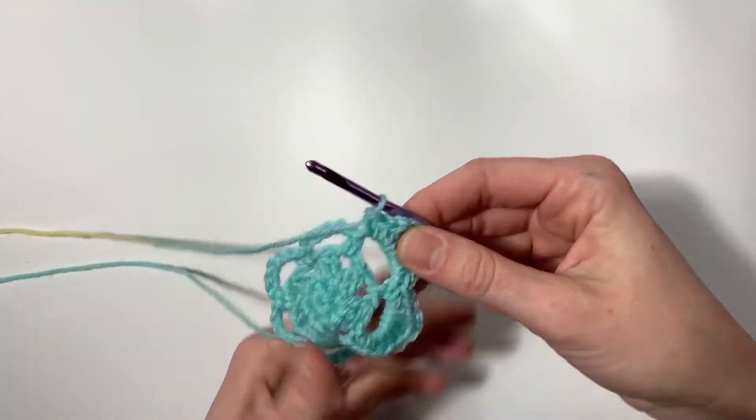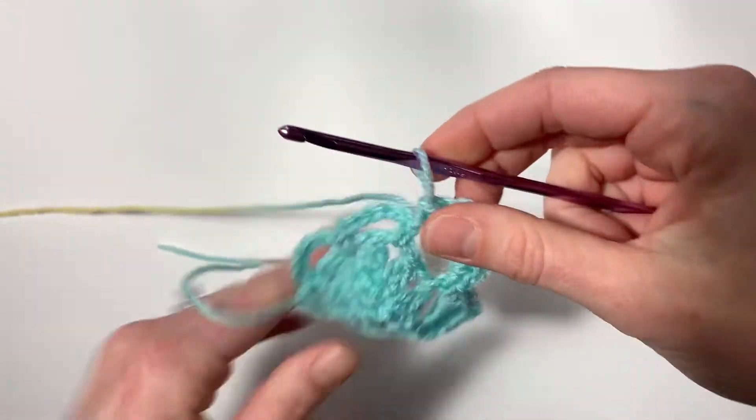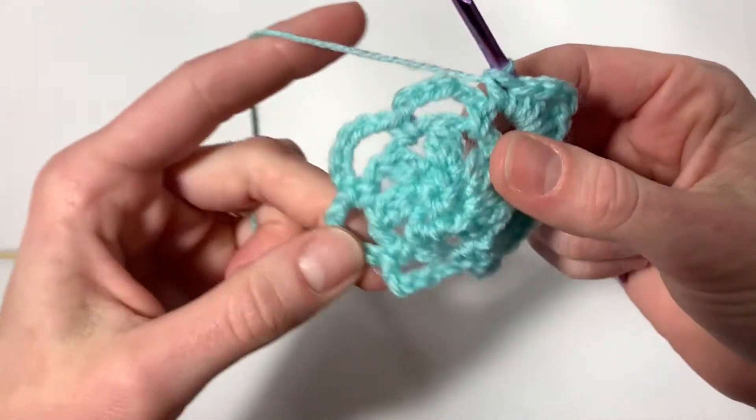This is my favorite part of this pattern. Let's do that in the rest of these chain spaces around and I'll meet you back at the beginning.